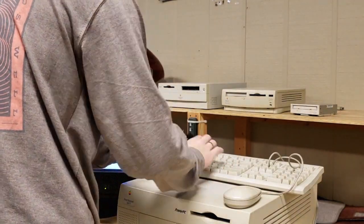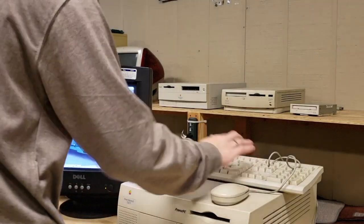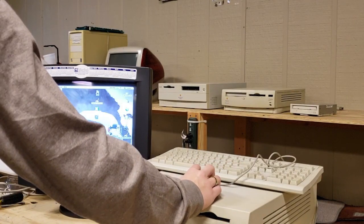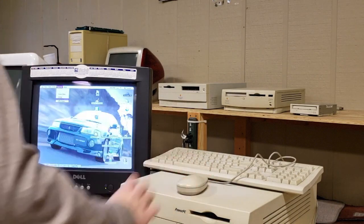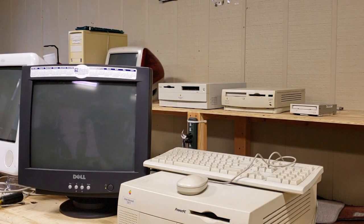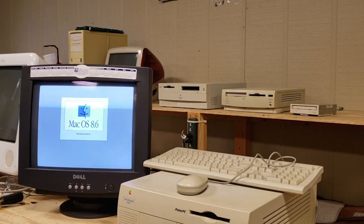I'm going to go ahead and rename the drive. Just change the name — I'm just going to name it 'startup.' Go down to startup disk and we are going to start up from startup. Go ahead and restart it. And we are loading up from the Seagate now. This drive does have 8.6 on it but there's really nothing on the drive, so that will probably make it faster.